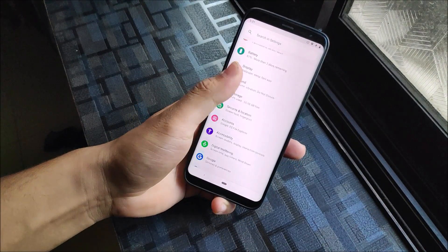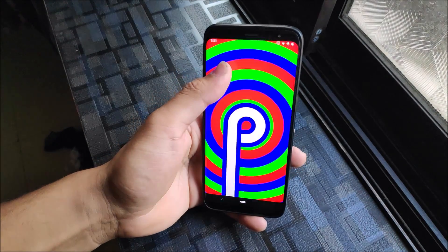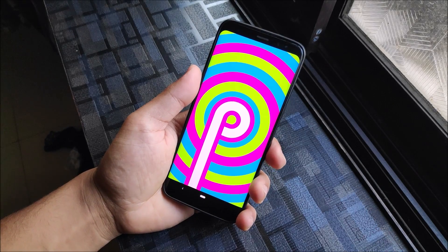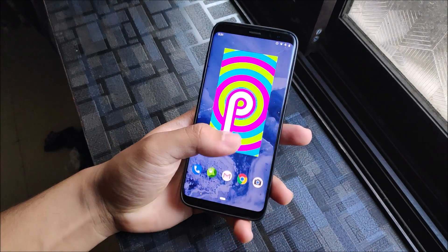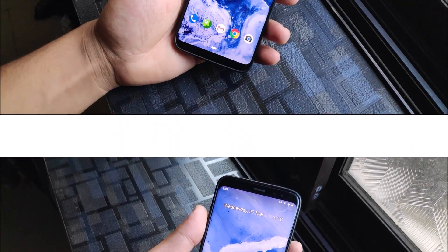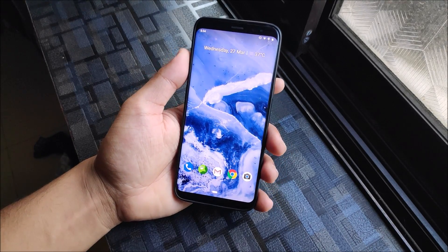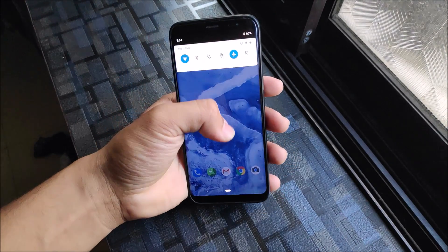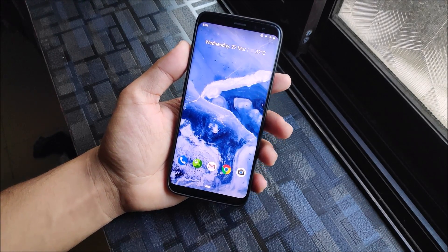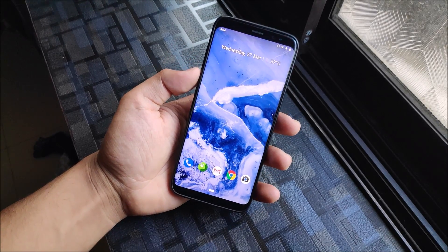Hey guys, in this video we are going to take a look at LineageOS 16.0 for the Galaxy S8 and Galaxy S8 Plus. Yes, it's finally out and it's really, really stable — just a bug with fingerprint, except that everything works fine, and obviously no VoLTE. The Galaxy S8 development started really late due to some weird reasons, but finally Android Pie is here on LineageOS 16.